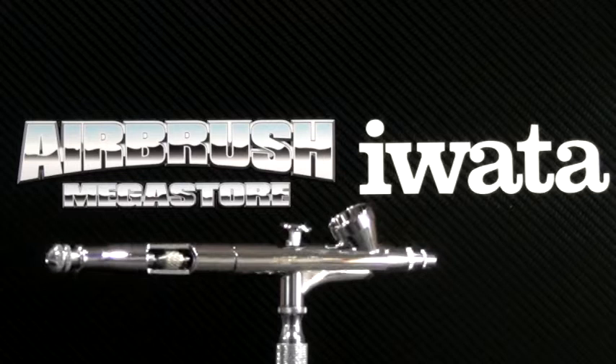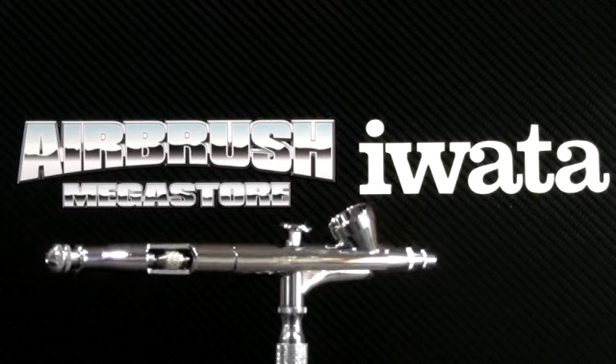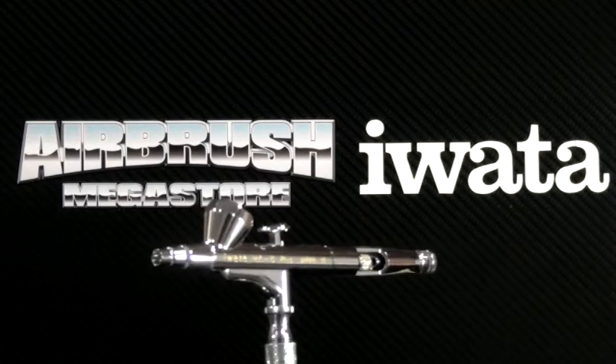This airbrush is capable of a fine to medium spray pattern. The optimal working pressure is 15 to 25 psi. The nozzle size is 0.2 mm. This airbrush does not come with a cup lid — it is an open cavity cup.